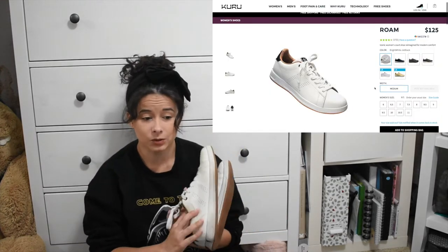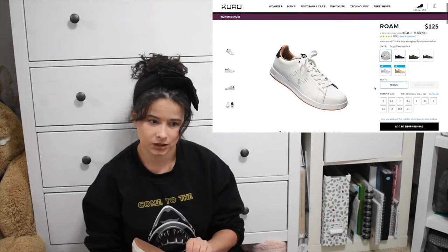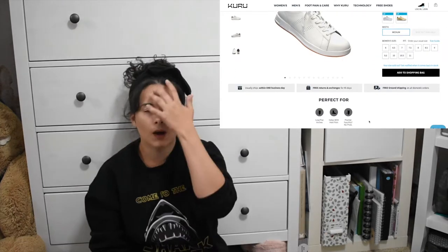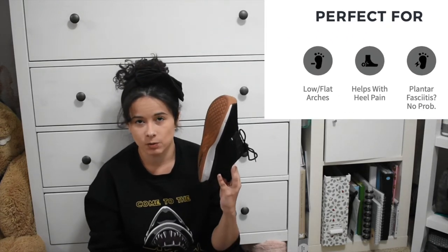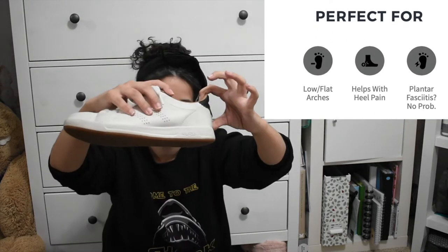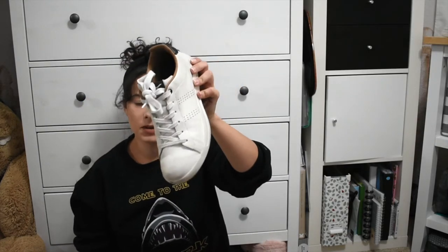These are the ones that I really, really wanted when I saw them on the website, but they were sold out, so I bought the black ones first. About a week later — not even a week later, like I hadn't even got these ones yet — these became available. They're all white, and they're just like a really simple sneaker, but it doesn't look like an orthotic. These also have the side support, so they feel really comfortable, and I wear these a lot.